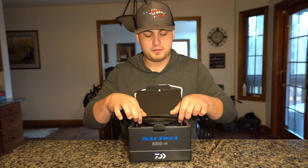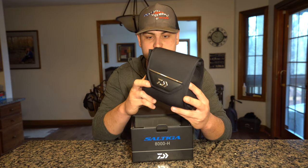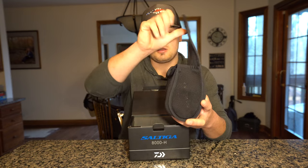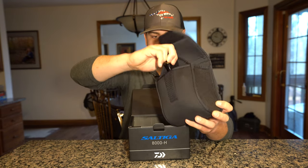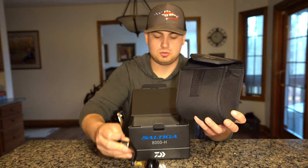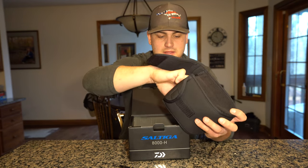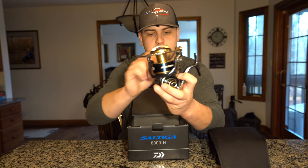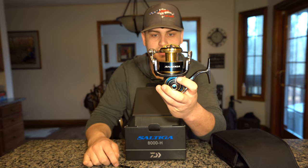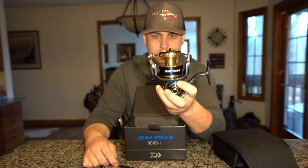Opening it up, you get a really nice soft case from Daiwa. Inside there's another little pouch that the actual handle comes in, and then in the big pouch is the reel itself. Hopefully you guys can see everything — it is an amazing looking and feeling reel.